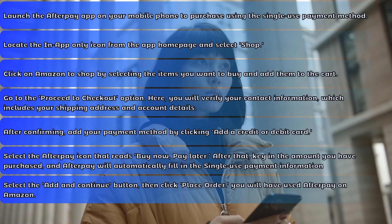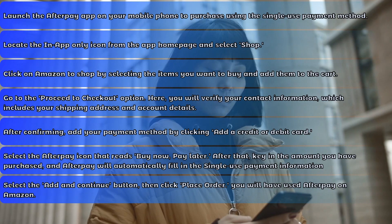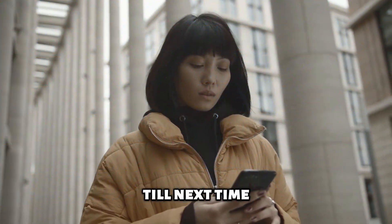And that's it! Using Afterpay on Amazon is just that easy. Thanks for watching! Till next time!